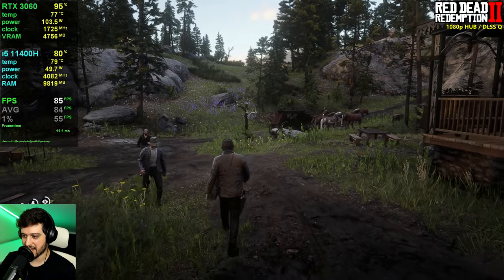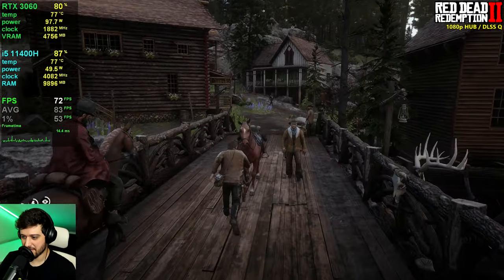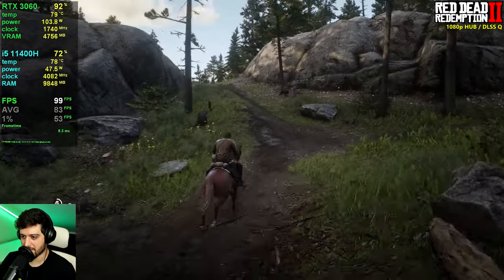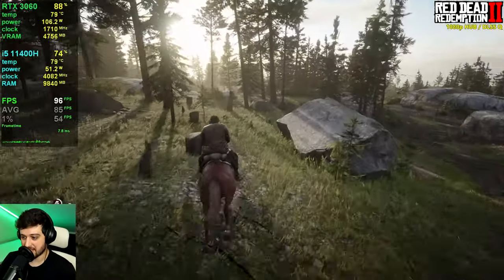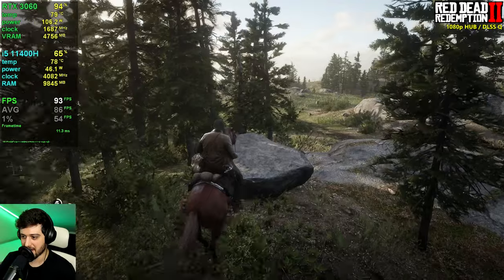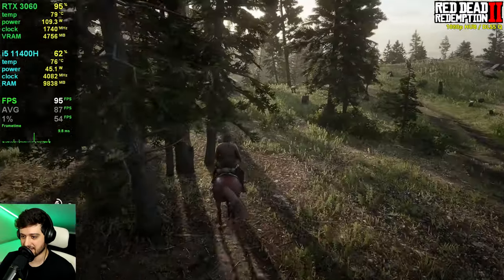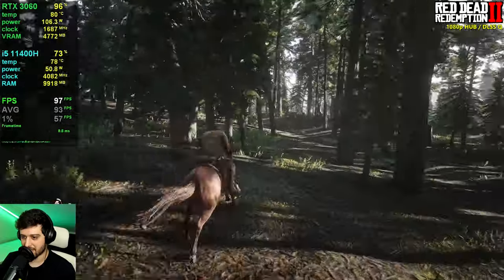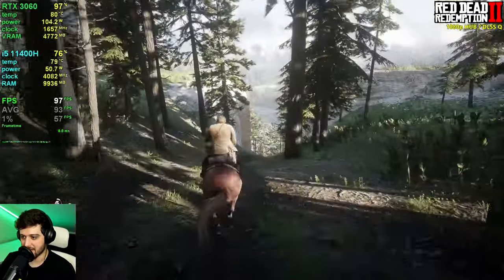As you can see, the RTX 3060 and i5-11400H combo handles Red Dead Redemption 2 really smoothly and it looks gorgeous. This is a game you should definitely pick up with specs like these — beautiful graphics and an amazing story. In a dense forest area the GPU is nearly maxed out with no CPU bottlenecks. Amazing stuff.